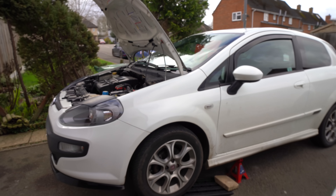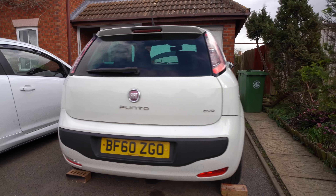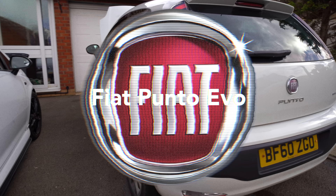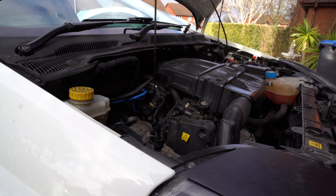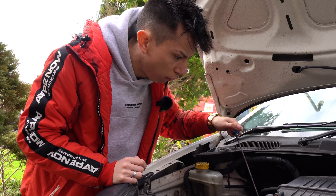Hey guys, welcome back to a brand new video. For today's video we are going to be servicing this naughty girl — this is my new project car for the channel, a Fiat Punto Evo. A few days ago I checked the oil and it was basically black and barely on the minimum. I was horrified to say the least.